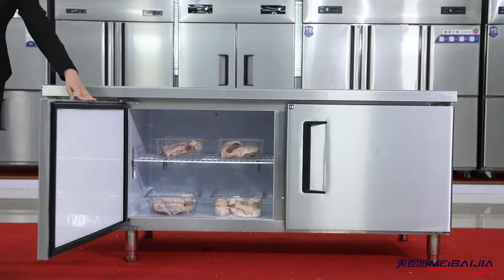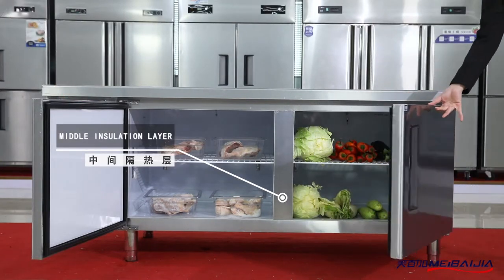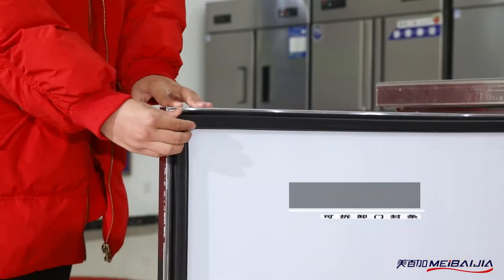For doors, we have an embedded door handle and detachable door seal. Inside are adjustable shelves for easy storage.